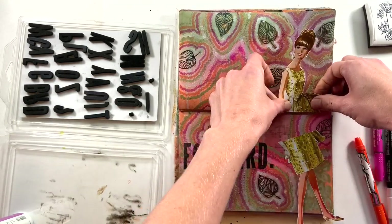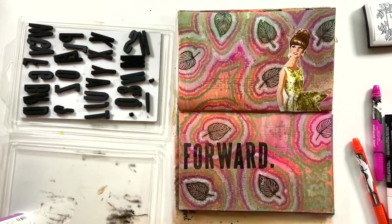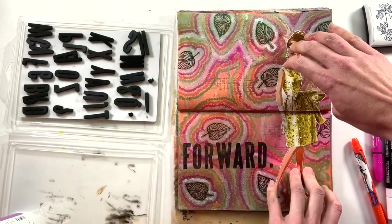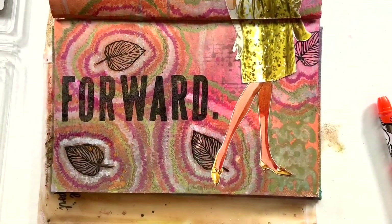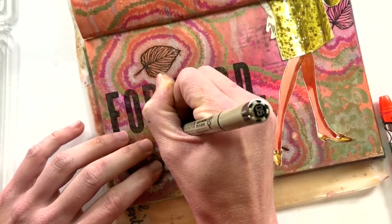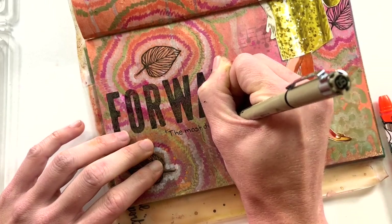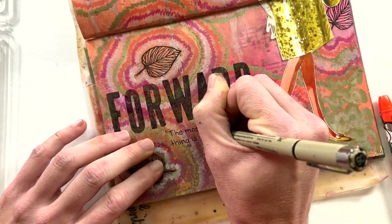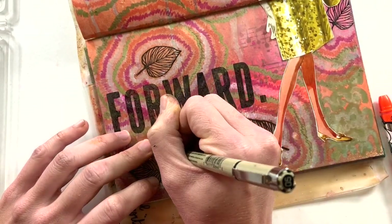I cut her in half to fit her over the crease in the page and it works out pretty well. Working in the vertical layout was a little more challenging — the horizontal line in the middle was more visible to me than when I have a vertical line turned the other way, which I thought was interesting. I'm not sure why it felt more like a barrier to me. It might be because it's the back of the art journal and the journal is getting pretty thick.